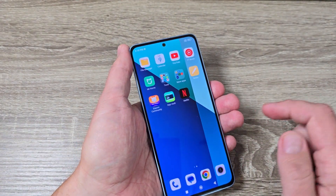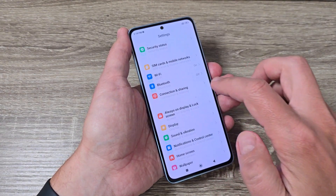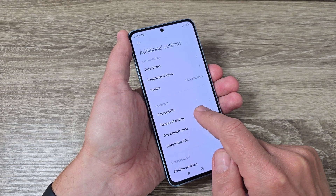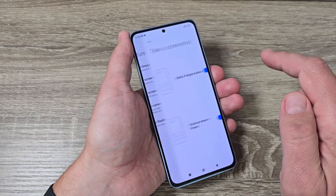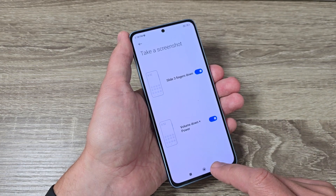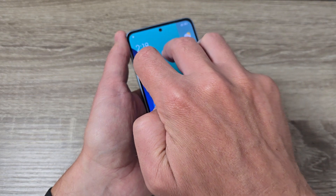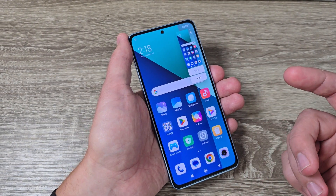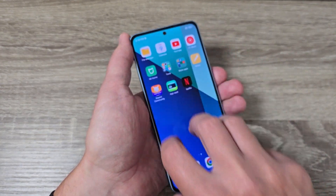The second way: go to Settings, then Additional Settings, then Gesture Shortcuts. Here we have 'Take a screenshot' — you need to enable 'Slide three fingers down to take a screenshot.' To do it, just use three fingers and slide down. We have a screenshot, it's very easy. Let's do it again — three fingers, slide down.